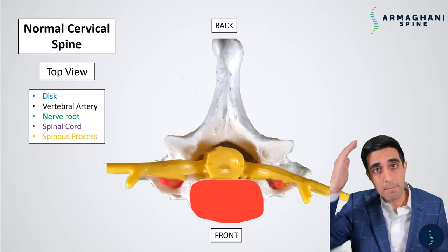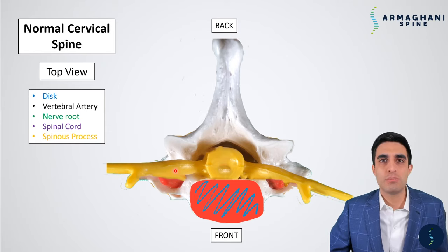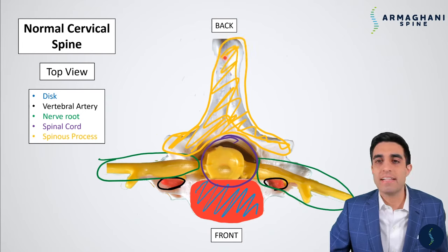This is a view from the top, with the skin of the back of your neck at the top and the front of your neck at the bottom. The disc is highlighted in blue — a cushion material between your vertebrae that helps maintain range of motion. The vertebral artery is in black, important to locate during surgery. The nerve roots in green come off the spinal cord, which is in purple. Protecting the spinal cord is the spinous process and lamina together — the tip of the spinous process is the first thing you feel when touching the back of your neck.